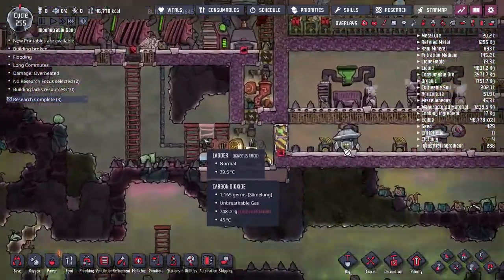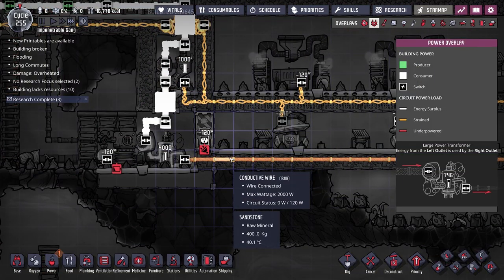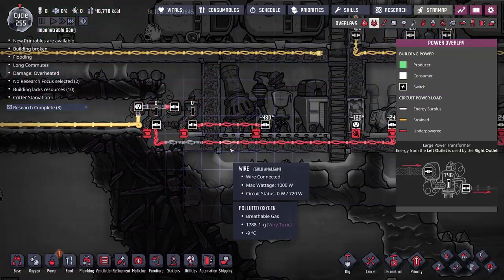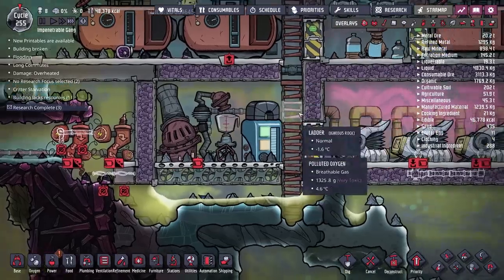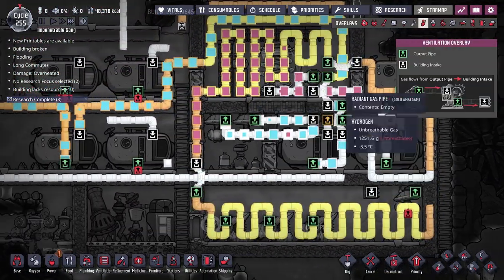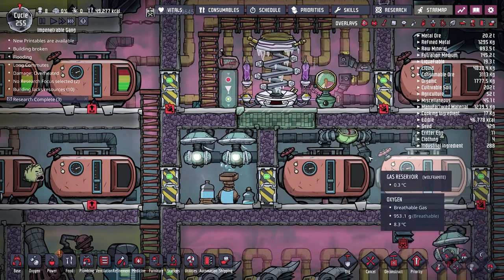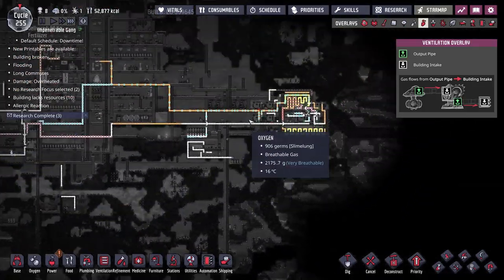A little while later, back at normal speed — it's cycle 255 and we're a lot closer to where we need to be. The transformer has been set up and apparently transfers 4000 watts as opposed to 2000; I'm hoping that's not going to overload the wiring. The power is being sent to two transformers, split into two lots of 1000 watts: the first going to the oil refinery and the second going to power these three polymer presses. The room is now full of hydrogen, and I've begun pumping gas into the gas reservoir so the hydrogen is getting nice and cold.